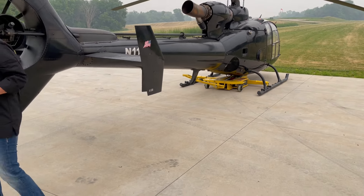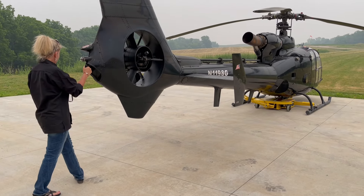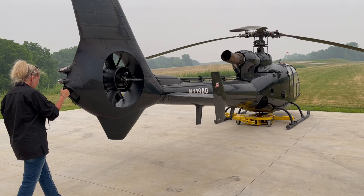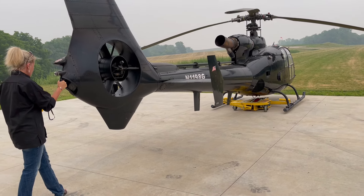Then I'm going to grab our wireless handheld controller. I'm going to hold the rear of the tail here, and I'm just going to go up and raise it and balance it. Now that it's balanced up in the air, I can go ahead and move it.